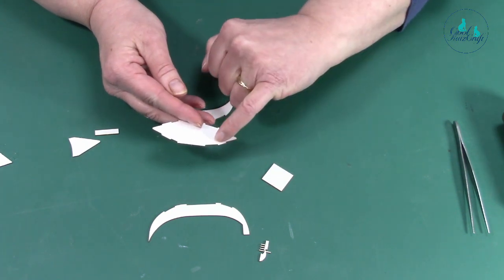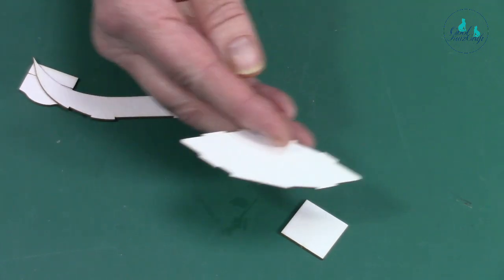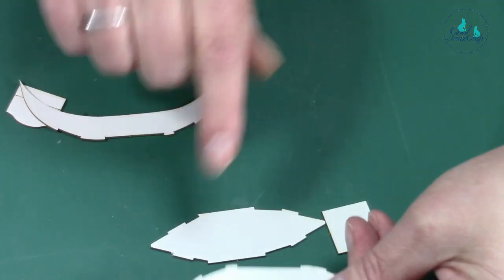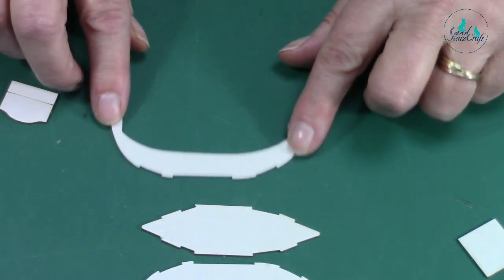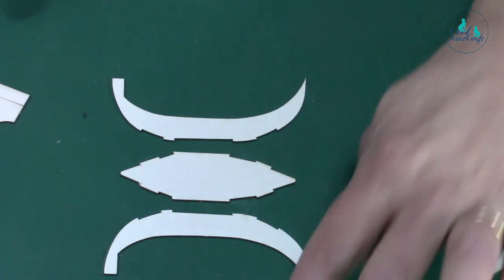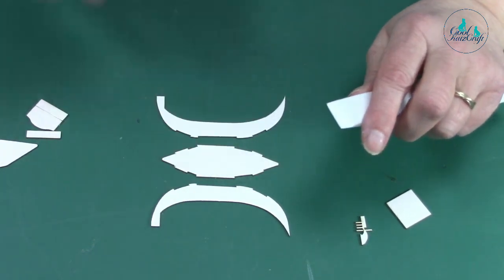You'll notice your tabs are slightly different sizes — that one is slightly bigger than that one. These need to match: the smaller tab matches that side. If you lay them out to match, that little one matches that one and that one matches that one. We're going to curve these — you can bend them with your fingers.